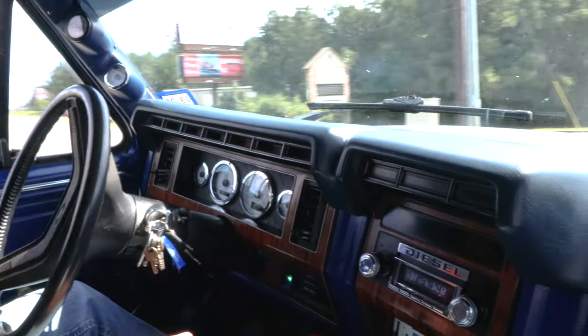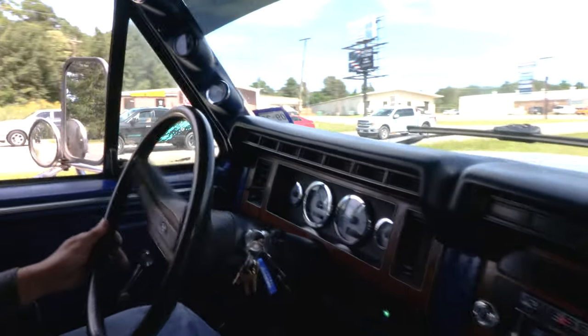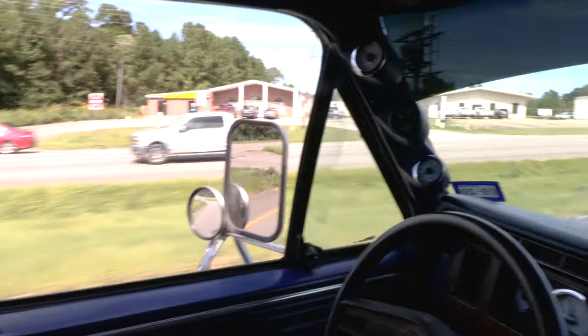As you can see, it'll get pretty toasty on the pyro. I mean, I'm really watching that — but it is non-intercooled after all.